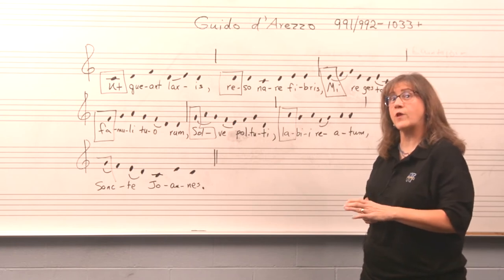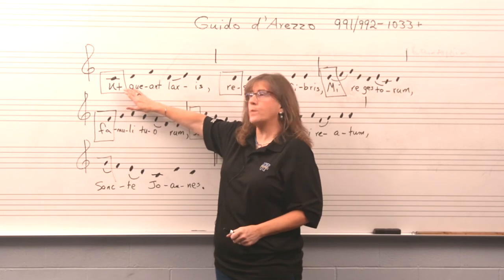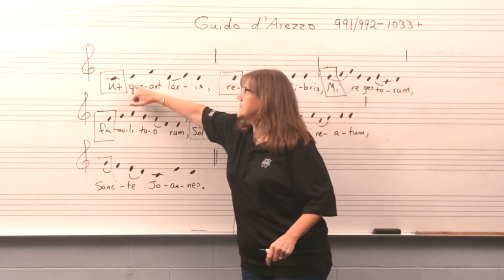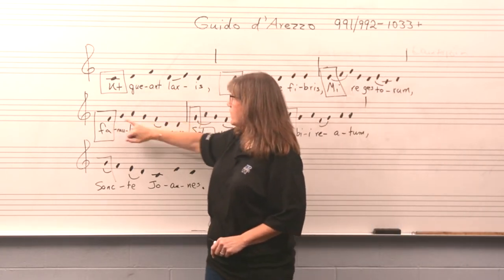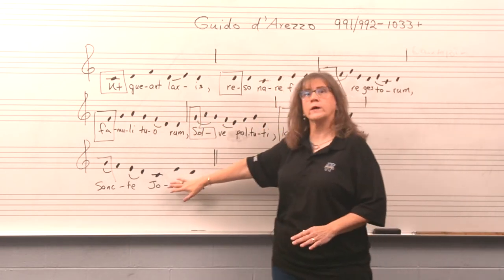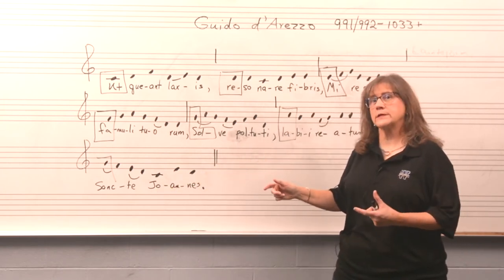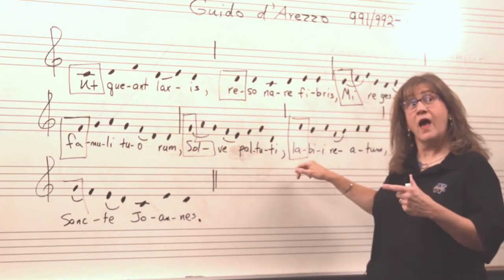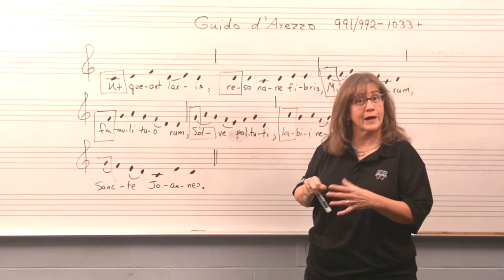Do you see an interesting phenomenon happening? Notice that the first note of each phrase moves up a step. You start on C, then D, then E, then F, then G, then A. But we don't go on up to B. In Guido's day, the scale only had six notes — he would only sing C, D, E, F, G, A. We didn't use B and C. The scale was smaller; it was called a gamut or a hexachord.